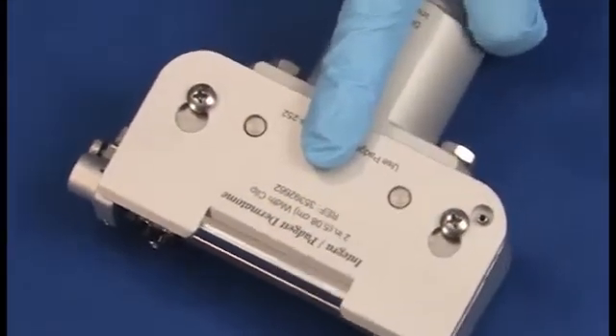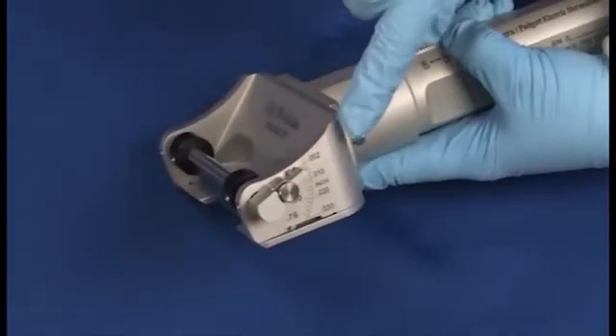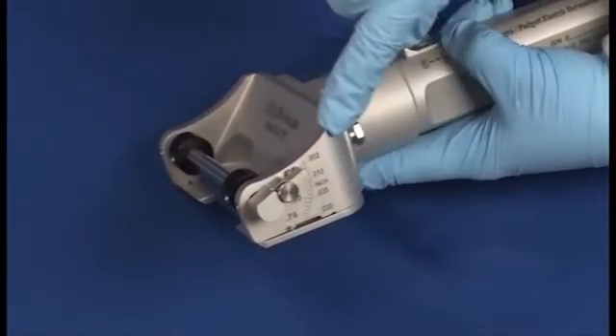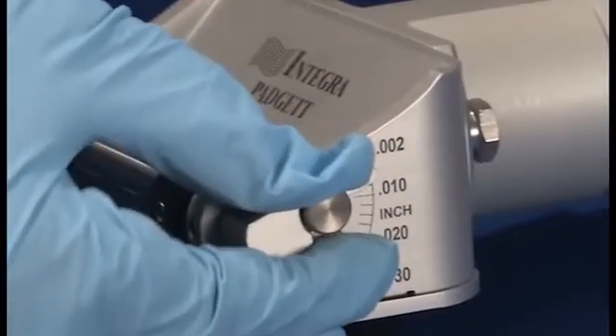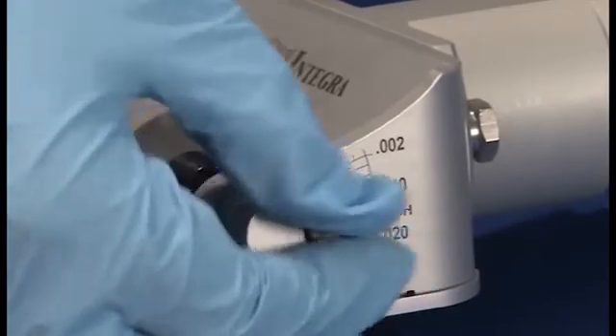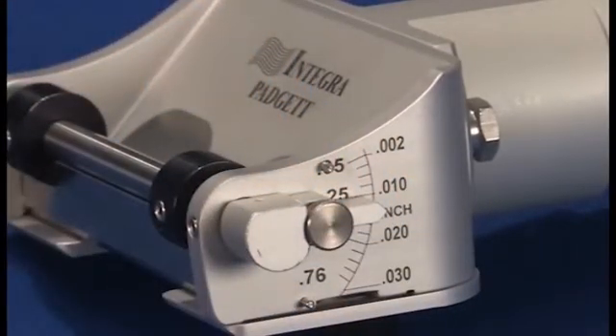The thickness of the graft is determined by the surgeon using the calibrated scale on the head of the electric dermatome. To adjust, first loosen the screw on the scale, then move the scale to the desired thickness and re-tighten the screw. Be sure to loosen the thumbscrew prior to rotating the knob to a new thickness setting. Note that the actual thickness of the graft taken is largely dependent upon surgical technique and may vary from user to user.